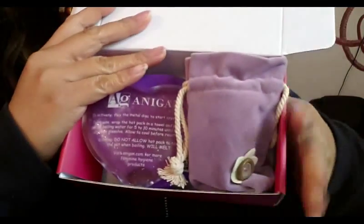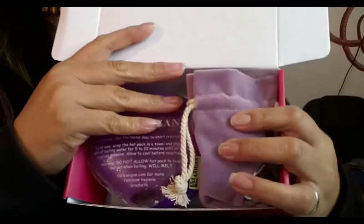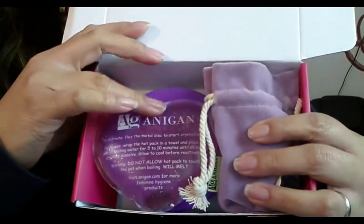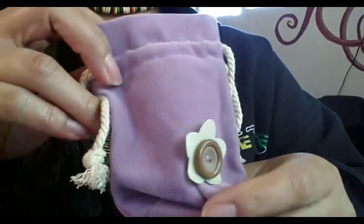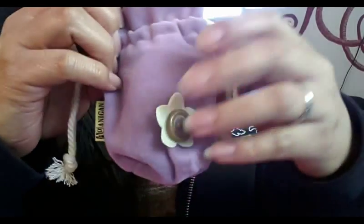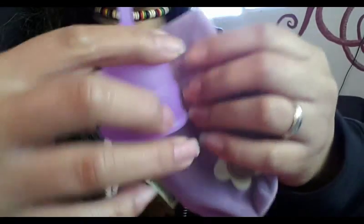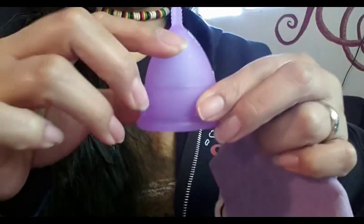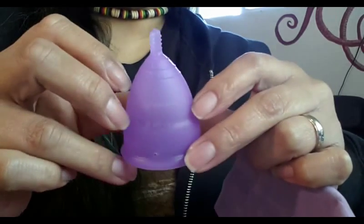Inside this are a few little goodies, and I did take off the wrapping. I had already opened these so that I didn't have to fumble with the wrapping while I did this video, but each of them were wrapped in their own little plastic bag. So I'll go ahead and start with this pouch — it's velvety soft and it does have rope drawstrings with a little embellishment. And if you don't store your cup in this, it would probably be good for jewelry. Inside is a lavender size 2 Eva Cup, and now my daughter and I don't have to share.